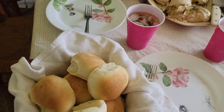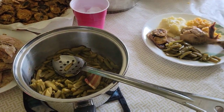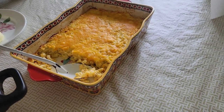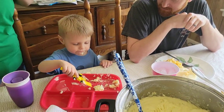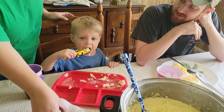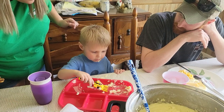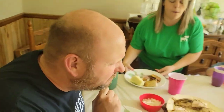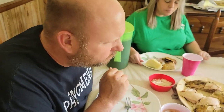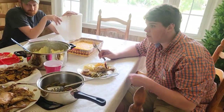Here we go — we have yeast rolls, roasted chicken, fried squash, green beans, mashed potatoes, and everything-but-the-kitchen-sink macaroni and cheese. Judah Bug is already eating — he gets to be our taste tester before the blessing. Brian says the blessing: 'Father God, we thank you for this day. Thank you for a great worship service today. Lord, we just ask you to bless this food to our bodies. Thank you for those that have prepared it, and bless our bodies to your service. We love you, Lord. In Jesus' name, amen.'